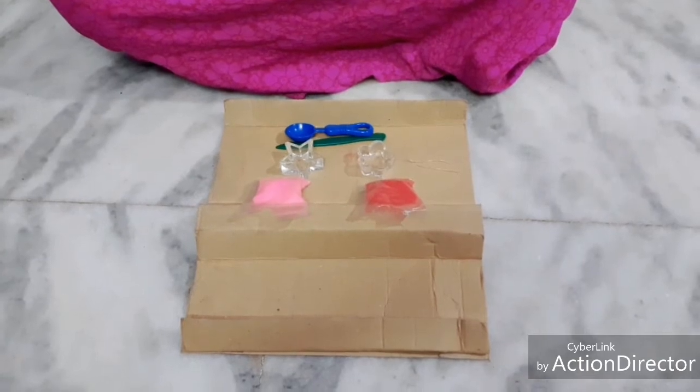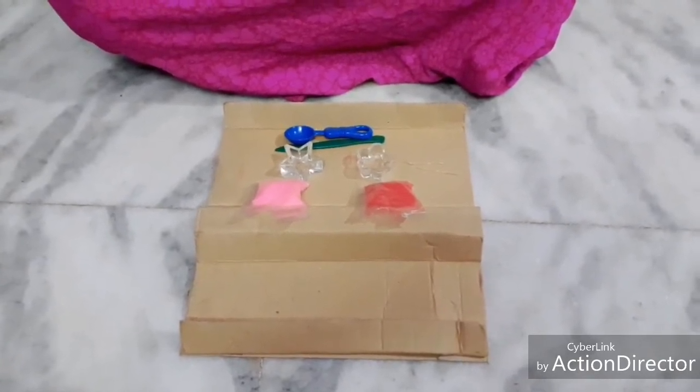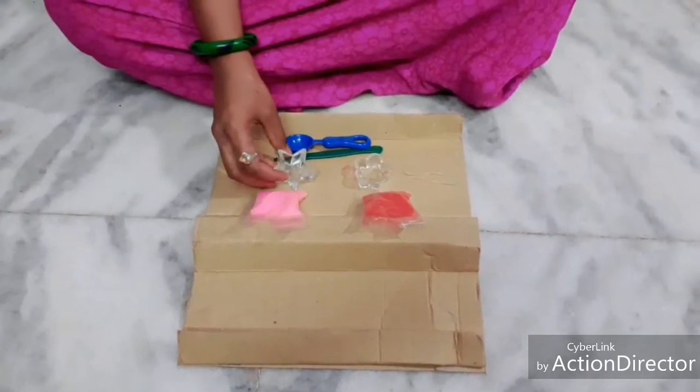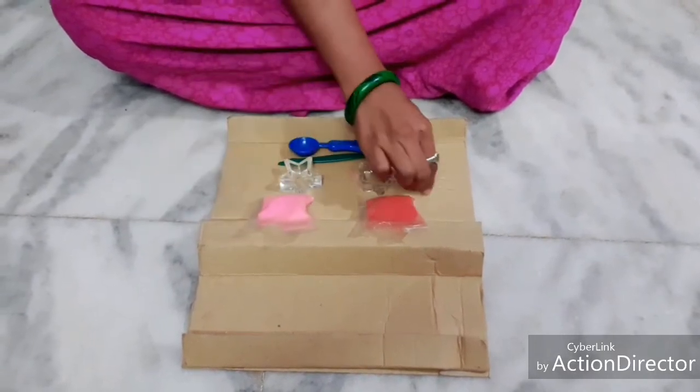Candle preparation. Let's see the preparation of candles. The required things for this preparation are as follows: glass molds, crystalline wax, and wicks.